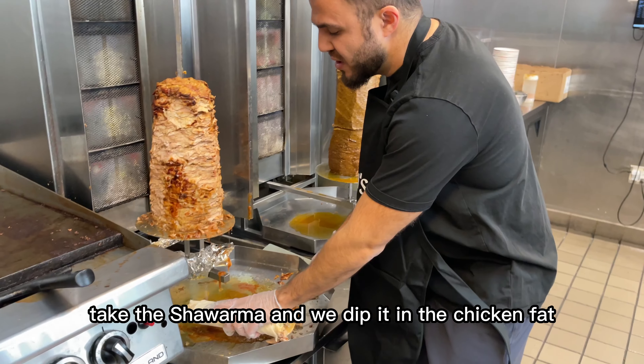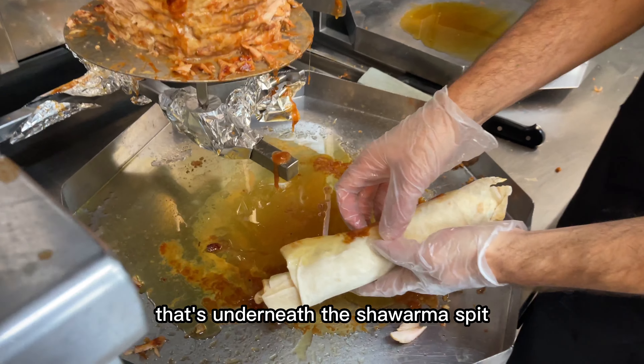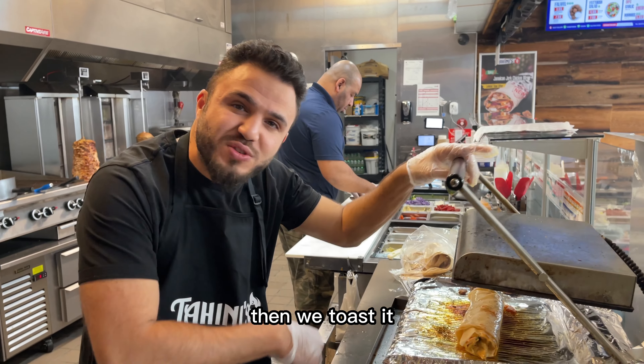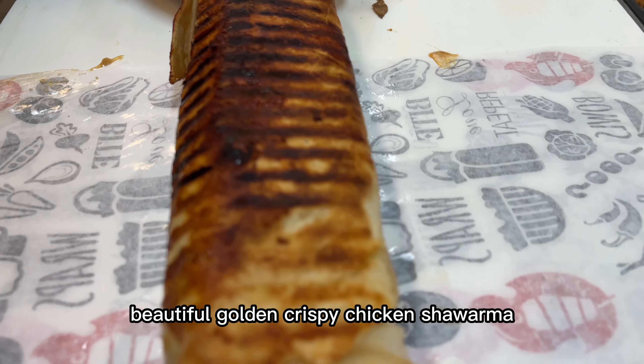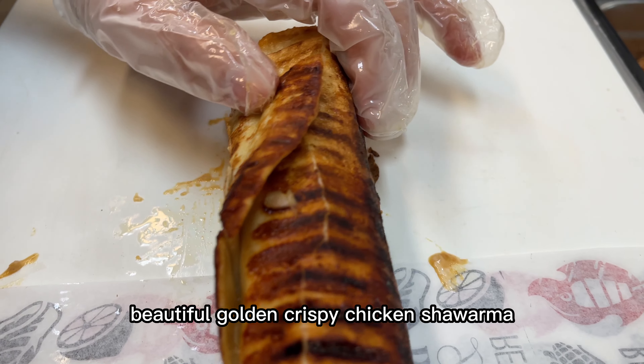Take the shawarma and dip it in the chicken fat that's underneath the shawarma spit. Then we toast it, flip it and toast it again. Put it on the wrapper — beautiful, golden, crispy chicken shawarma.